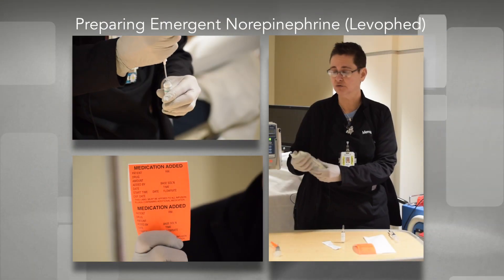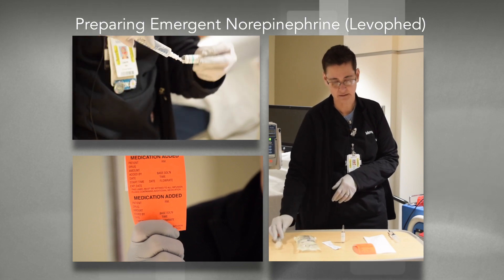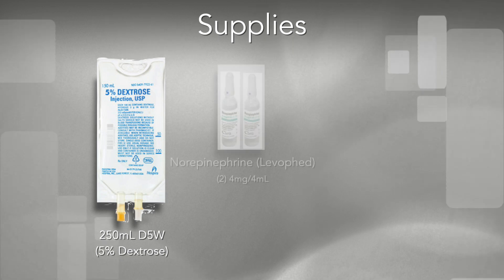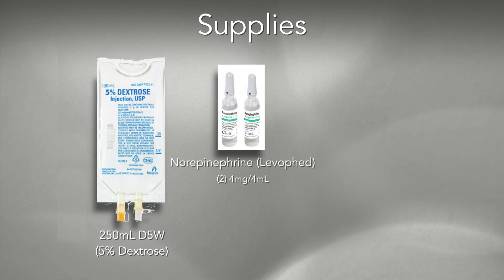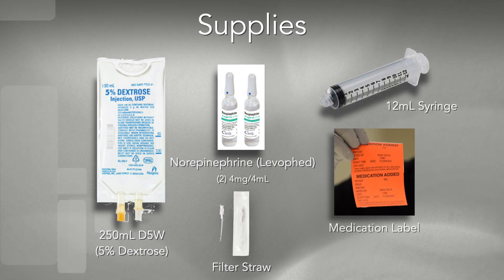This video is going to demonstrate mixing norepinephrine, or Levophed, in an emergent situation. You're going to need a 250ml D5W bag, and the norepinephrine — it comes four milligrams to four mils. In the ICU the concentration is 8mg in 250ml, so you're going to need two of these vials. You'll also need a filter straw, a 12cc syringe, and the orange sticker to write on the medication.